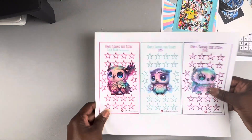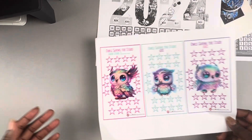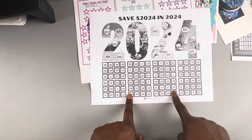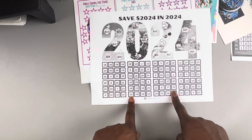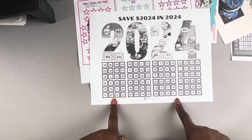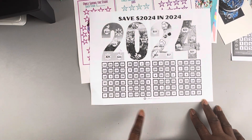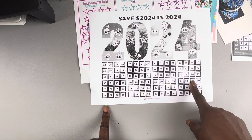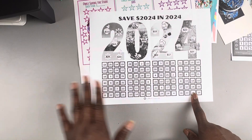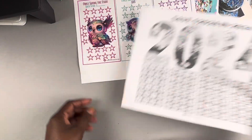This one is from Nita at Almost Organized Owl. I'm excited to get this one because it's a Save 2024 in 2024 challenge. This is what I'm going to use to save for my birthday — I'll be turning 60 next year and my birthday is in July. I think I'm going to have to start the last quarter in order to be done by July, so I'll probably be starting this one soon.